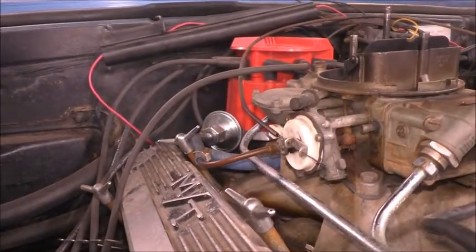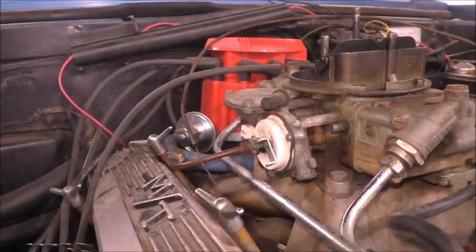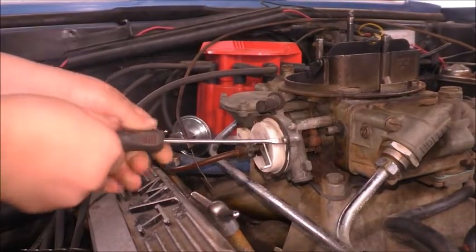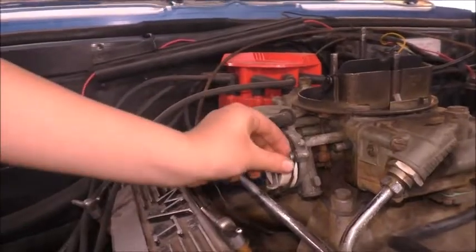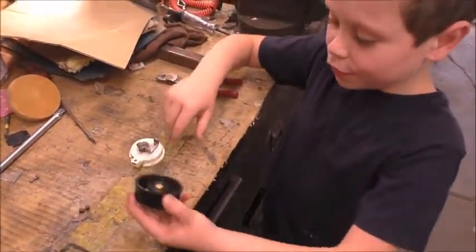First, you take the cable off. Then you take the three screws off that hold it all together. Here is the old one and here is the new one.